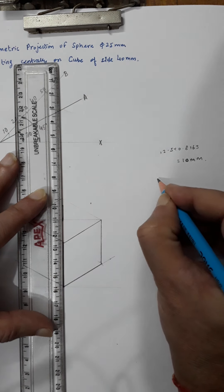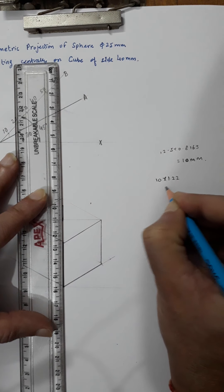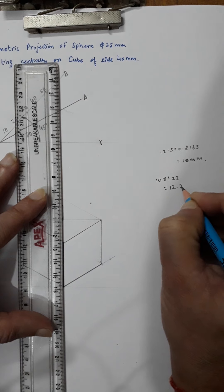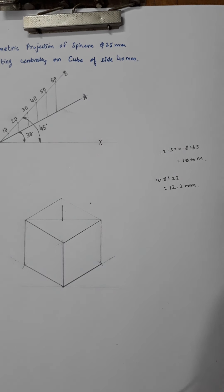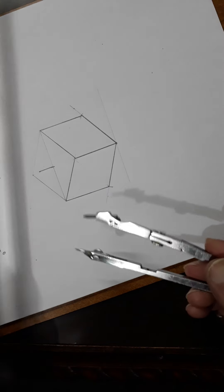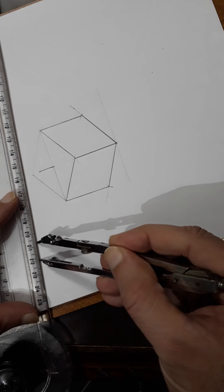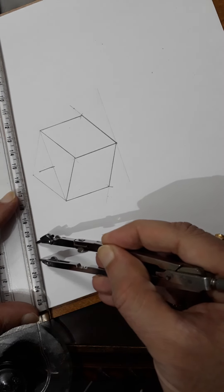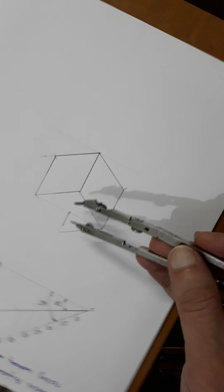From that center point, calculate the circle radius as 10 × 1.2, which gives approximately 12.2mm. So you need to draw a circle of radius 12.2mm from that center. I will measure 12.2mm — from 10 it is about 12 — and then draw the circle.